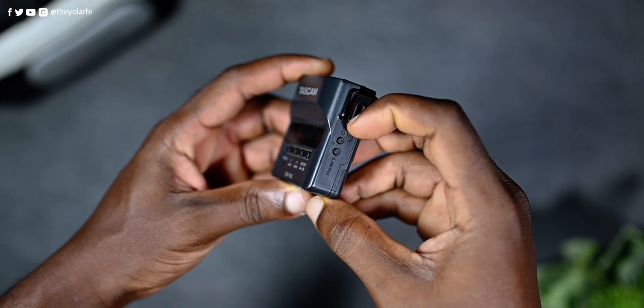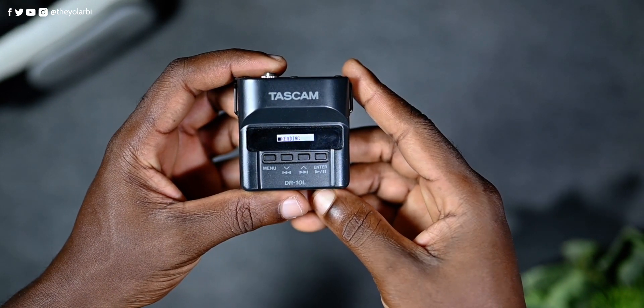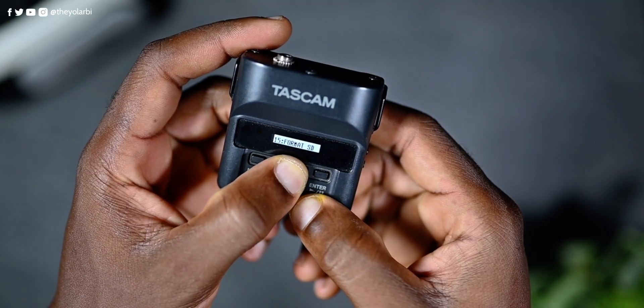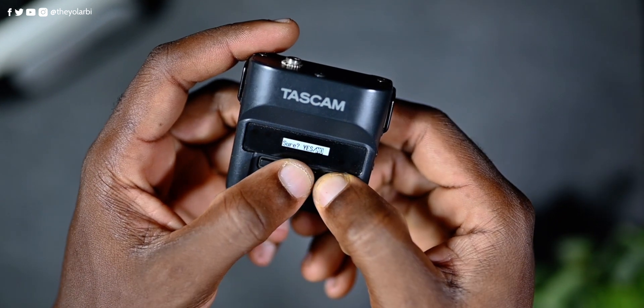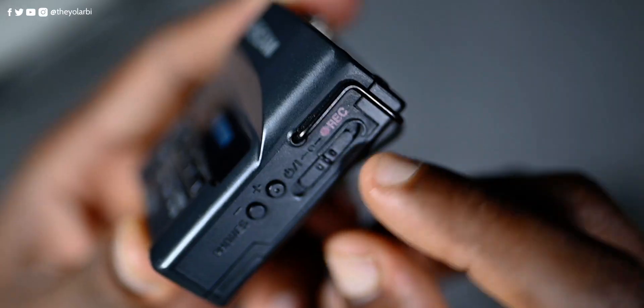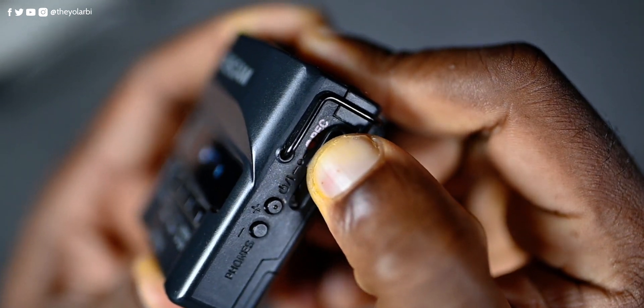To turn on the recorder, you slide and hold down the power slider for about 2 seconds. Once powered on, you can control features like audio gain, recording mode, file names, file types, bit lengths, and formatting SD cards, among others. And to record, you slide up and hold the same slider for about 2 seconds.